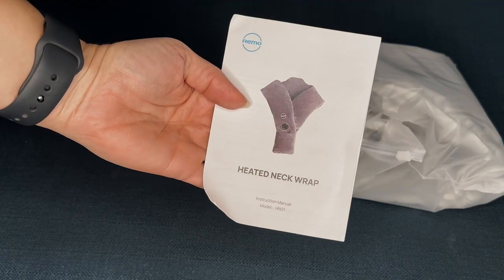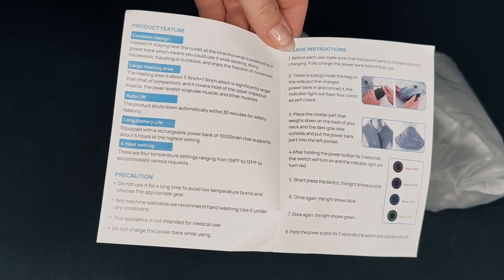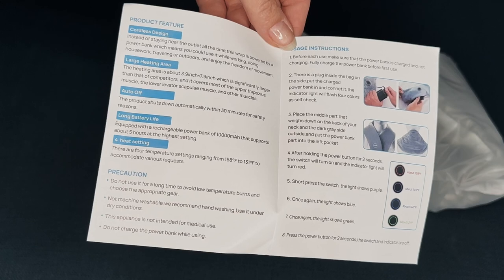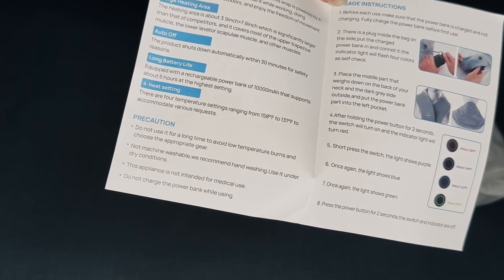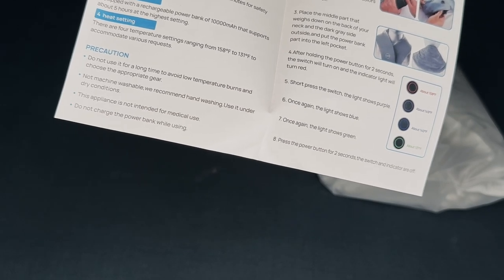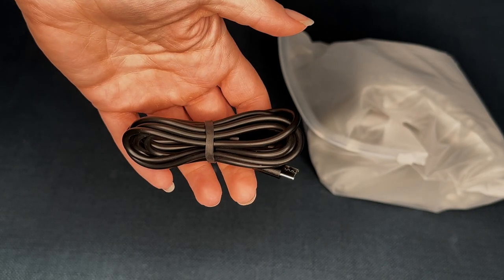So of course it comes with your user manual. Some of the best things about this is that it has a cordless design with a large heating area and automatic off. So after 30 minutes for your safety it shuts off by itself, and it has a really long battery life with 10,000 milliamp-hours. Plus it has four heat settings — it goes from 158 degrees to 131 degrees so you can choose your favorite one. They do include a charger as well, just in case.